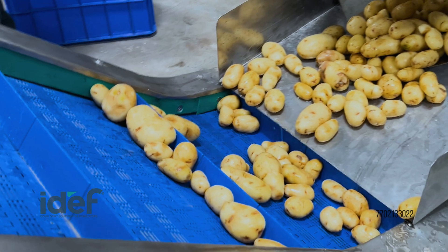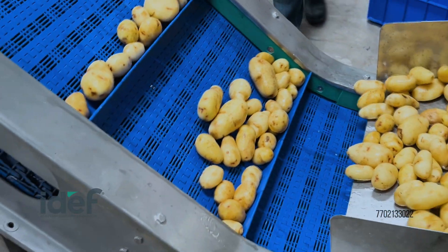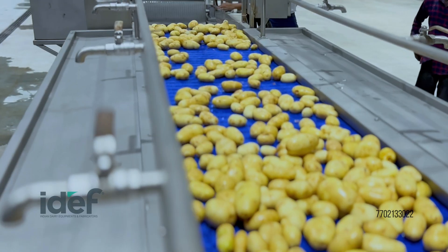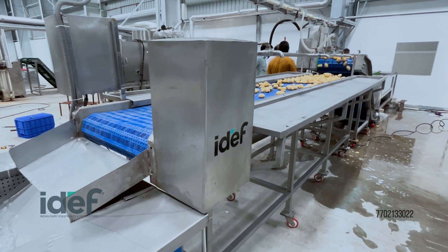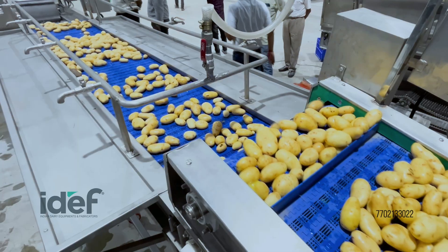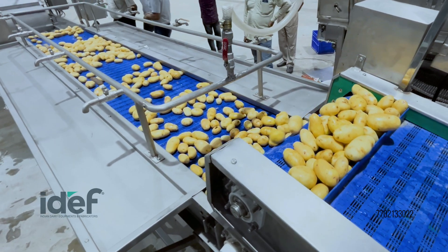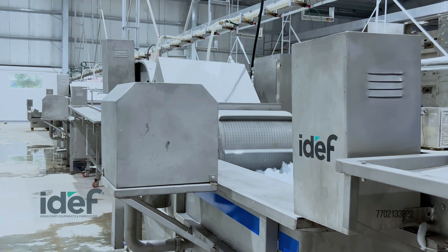Once cleaned, the potatoes are transported by an inclined conveyor to the inspection conveyor, where quality control begins. Here, workers visually examine each potato, removing any that don't meet quality standards. This hands-on inspection ensures that only the best potatoes continue through the line.